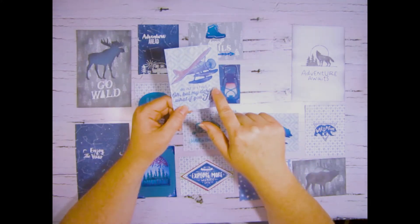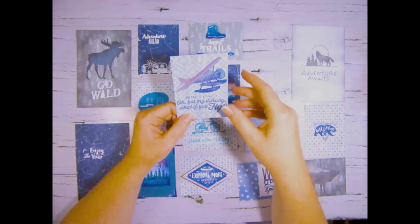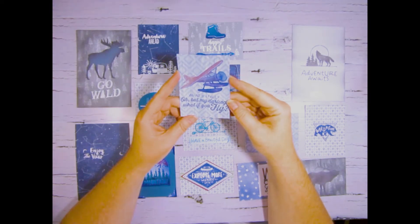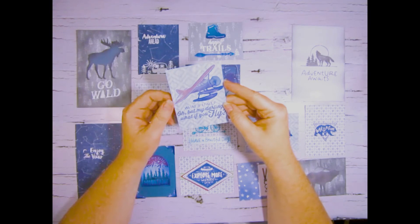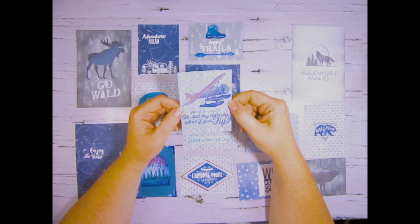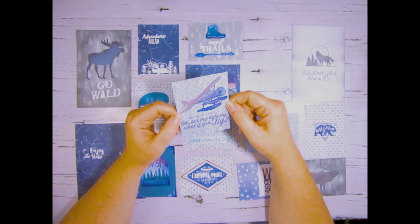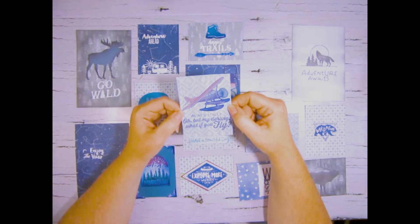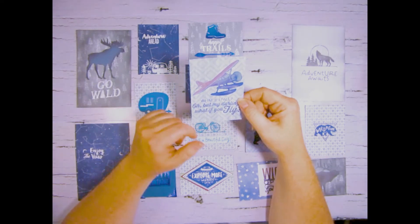This stamp set here is only available for Close To My Heart consultants, so if you're interested in becoming a consultant just contact me — you can leave a comment below and we'll get in touch. I live in Canada, so if you're in Canada let me know.